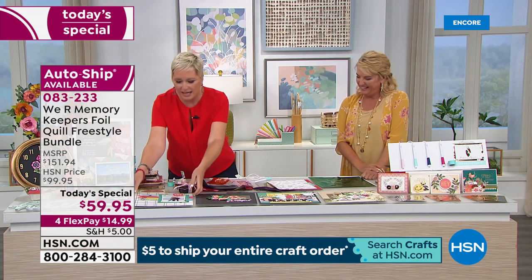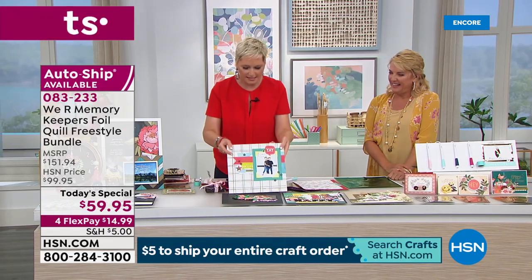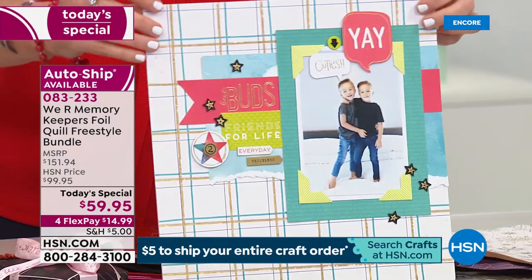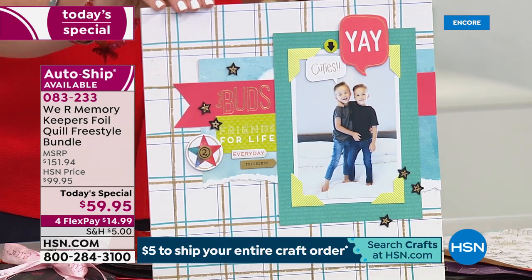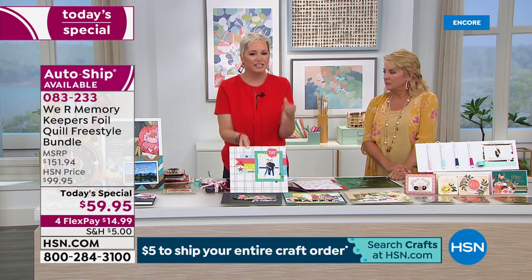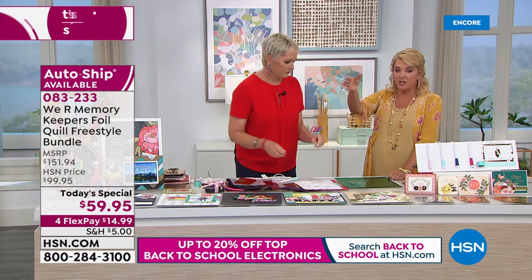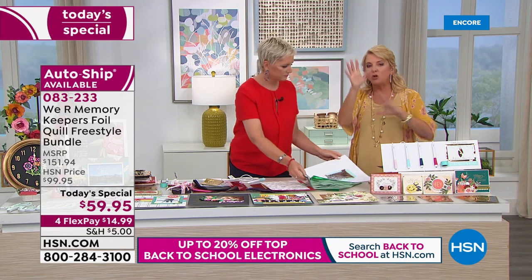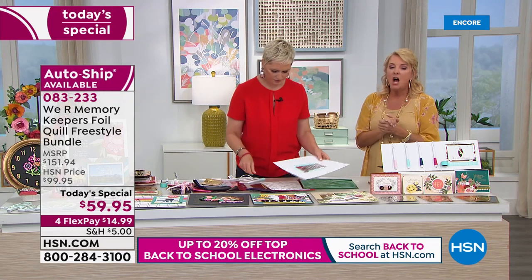Even if you're not using the calligraphy tip for actual calligraphy, you can use it for thicker lines. That gold right there is done with the calligraphy pen — for those of us who have used Foil Quill before and wished for thicker lines, now you can. Even if you don't use it for calligraphy, it gives you a beautiful thick line. I used the calligraphy pen to create a really cool background, free-handing it — I love the thickness.